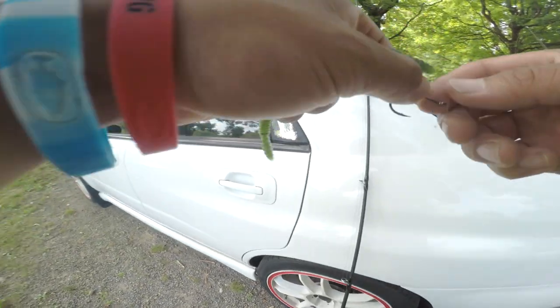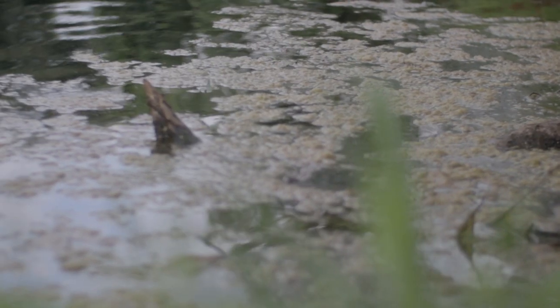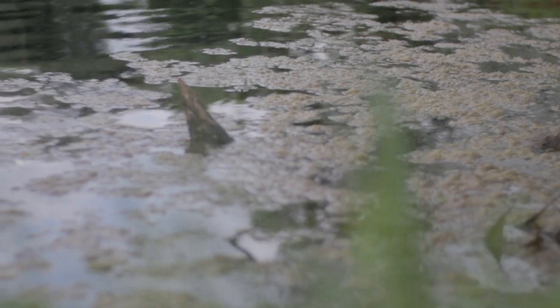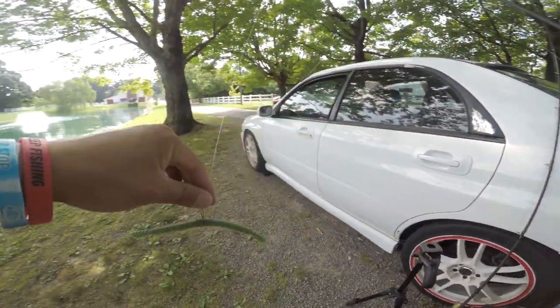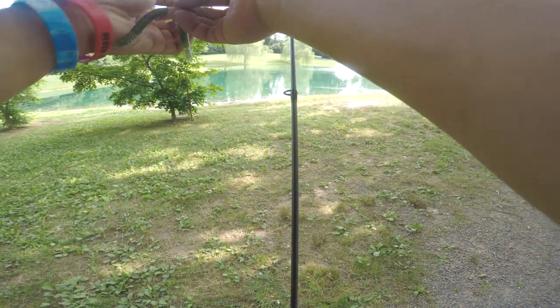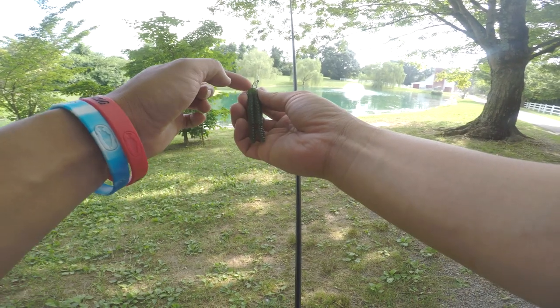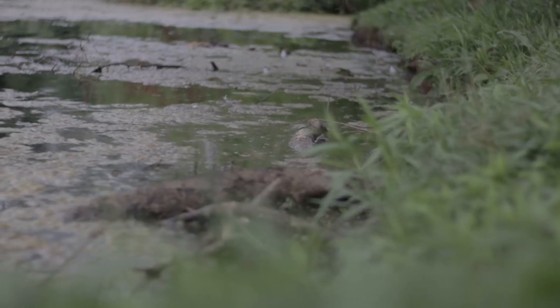This pond is public — anybody who wants to fish can fish it. It's not a private pond, so it's definitely been fished a lot. All I'll do is hook it through the middle of the worm. You can just bend it in the middle and put it right there. This is a 1/0 Gamakatsu hook.